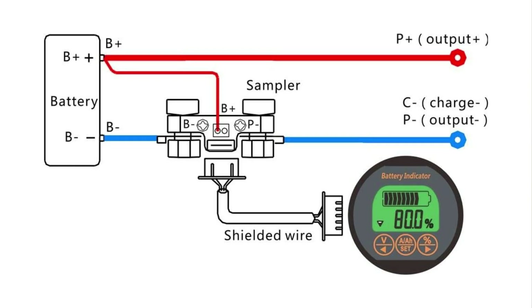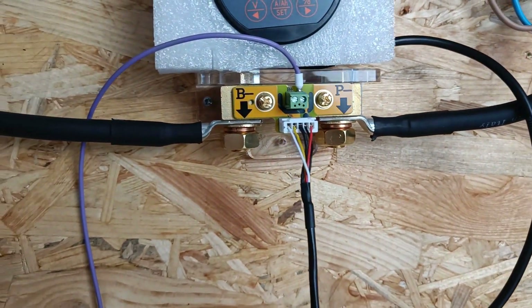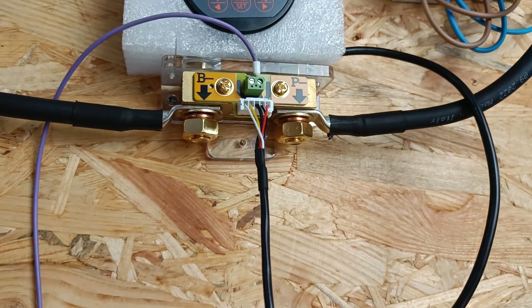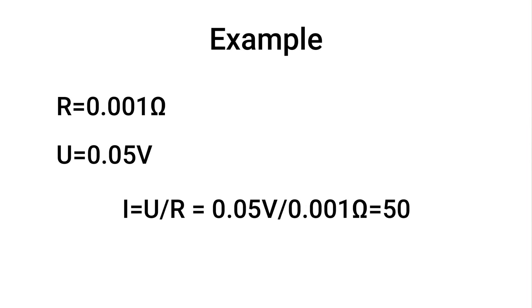A shunt is a small resistor that measures the voltage drop across its two ends. It also monitors the battery's voltage, which you connect using a smaller wire. The shunt uses this information to calculate the current, and by multiplying it by the time, it figures out the amp hours. For example, if the shunt has a resistance of 0.001 ohms and a voltage drop of 0.05 volts, you can calculate the current using Ohm's law — it equals 50 amps. The shunt then tracks how long this load is being drawn, giving you an accurate measurement of the amp hours going in and out of the battery.